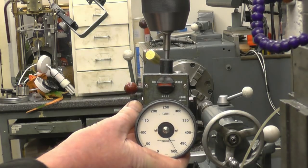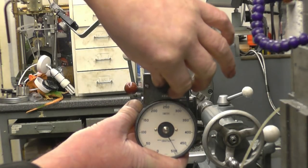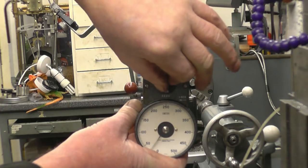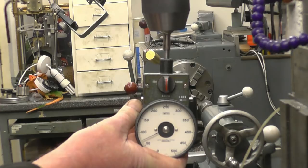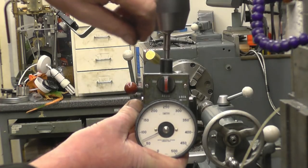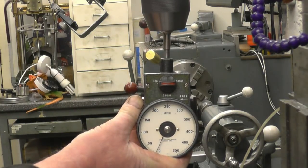Now we get up to five hundred — that's the limit of that range — so we'll turn on to the five thousand. You can see it's showing five. We'll turn it on to the fifty thousand; it's showing one division there. I've put the camera in a little bit closer so you can get a better shot of it.